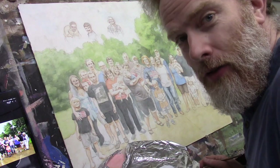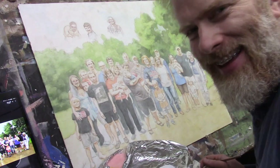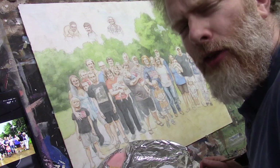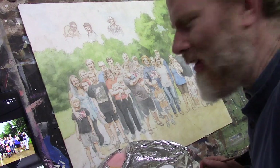Hi there, Matt Filio working on this 24 by 30 acrylic portrait of 30 people. 30 people — I had to think for a moment. How many was that again? Yeah, 30 people in one portrait. It's crazy.